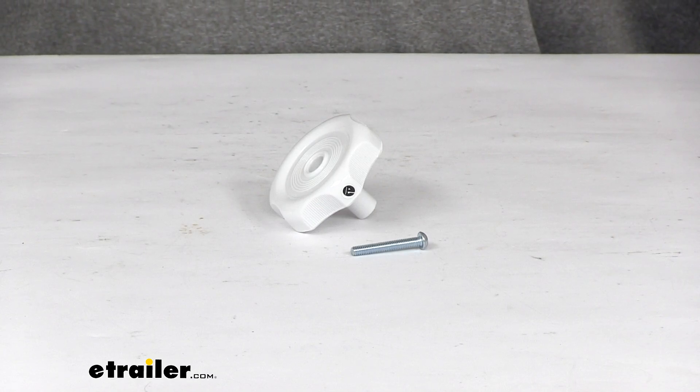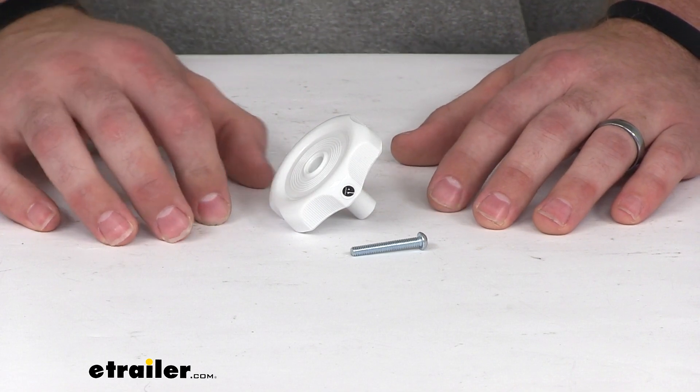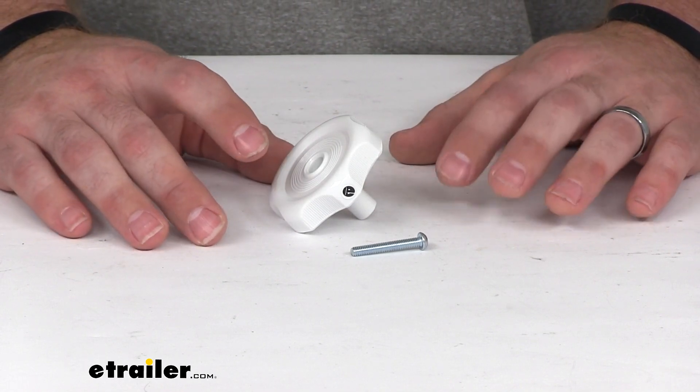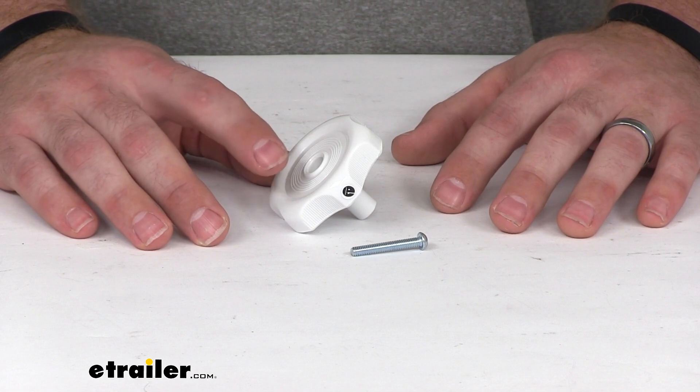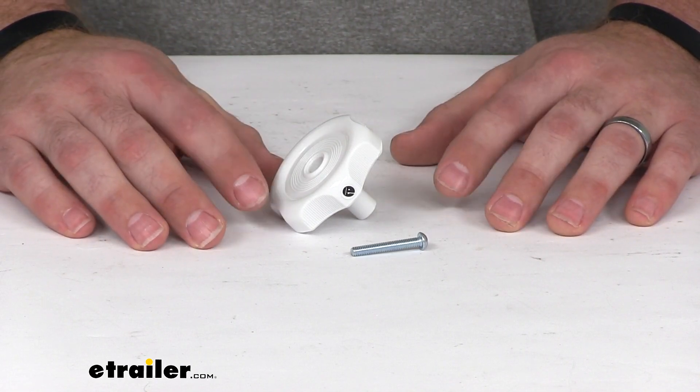Hi there, I'm Michael with eTrailer.com. Today we're taking a look at the JR Products window knob. This is going to replace your worn out or broken knob on your RV window or even some RV vents.